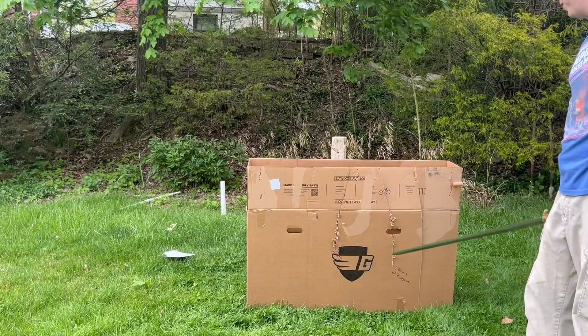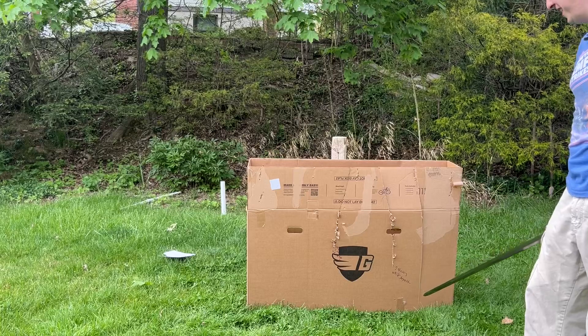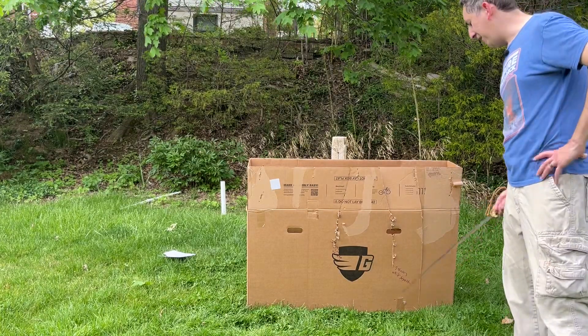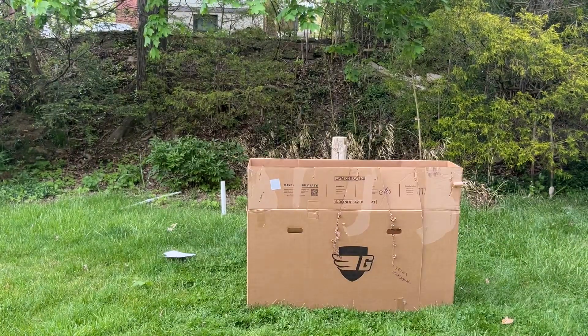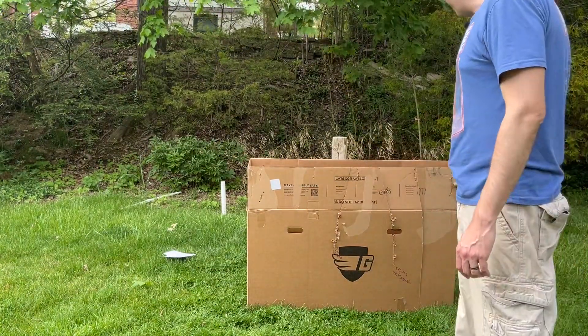I am not swinging for the fences here — I am not intentionally striking as hard as I can. But that went all the way through the boxes and then buried itself in the dirt. It buried this much of the blade into the dirt. So this sword went all the way through the box.